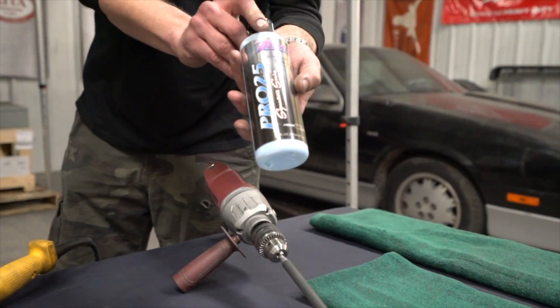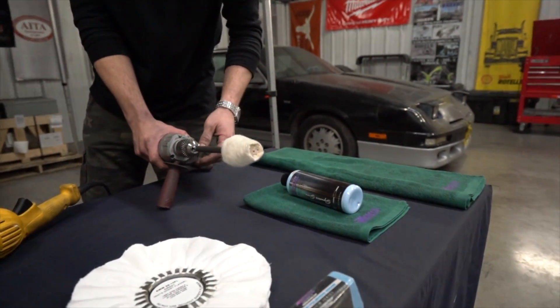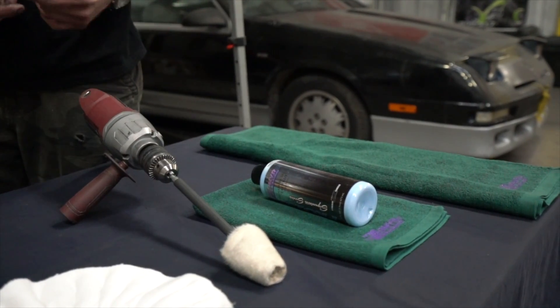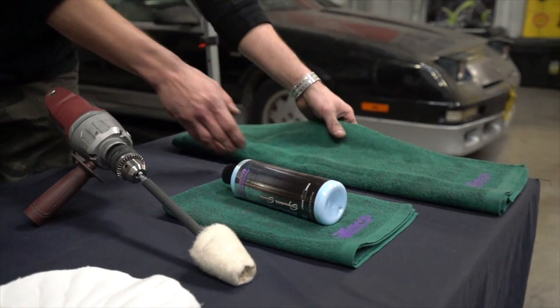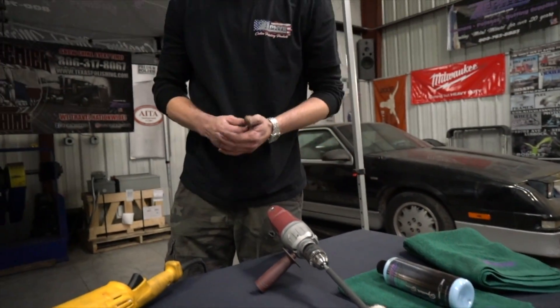Perfect metal polish, very easy to use. Got one drill here with one tapered bit to get in between the holes of any type of wheel — that'll cover pretty much anything you're going to need. We have Zephyr's new towels, 100% cotton, wipe on, wipe off real smooth.